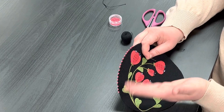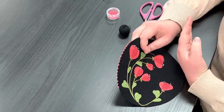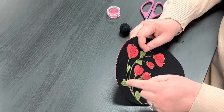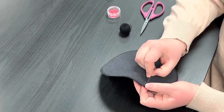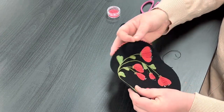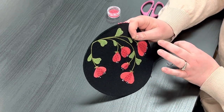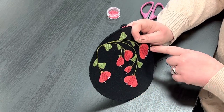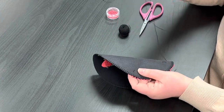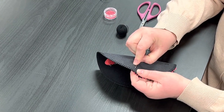Normally when we stitch we stitch left to right. However with beading I find it more comfortable to actually go opposite and work counterclockwise, right to left. I've already completed a blanket stitch all the way around the edge of my mat. So this is a two-step thing. First you complete your blanket stitching all the way around the edge of your mat, and then we add the bead.